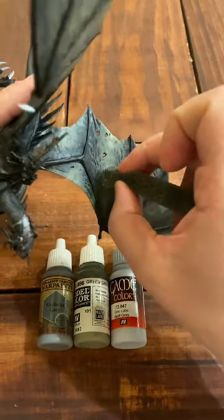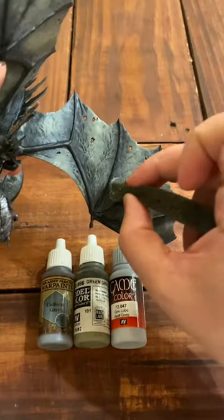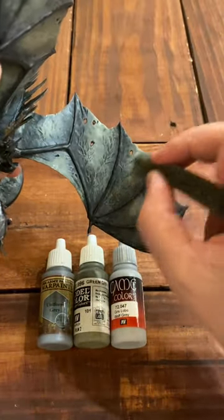Use whatever grays you want — a base gray, a mid-tone, and then a lighter gray working towards the center of each wing.